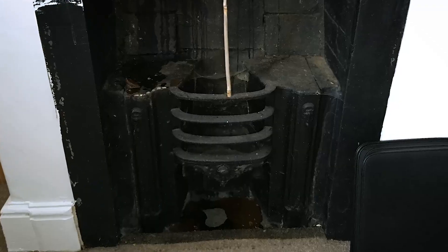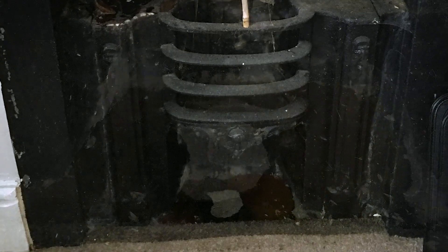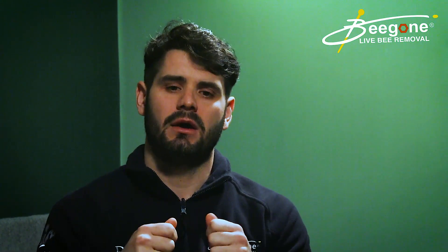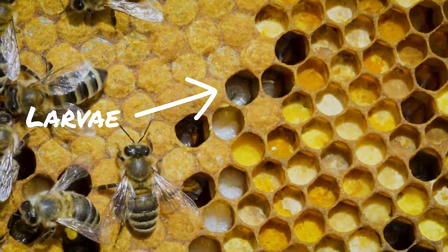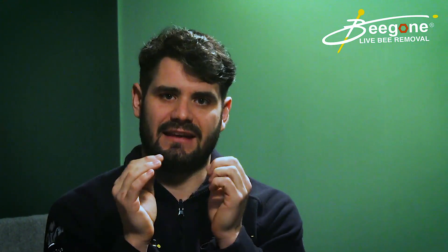Another problem with leaving honeycomb is that it can start to smell. The honeycomb itself often crystallizes or melts if it gets hot, and can drip down into the building. But essentially it can smell because of the brood comb, which contains larvae — a protein-filled maggot basically — and they will die because no one is feeding them. If that's not removed, it can start to smell, and that's not great.